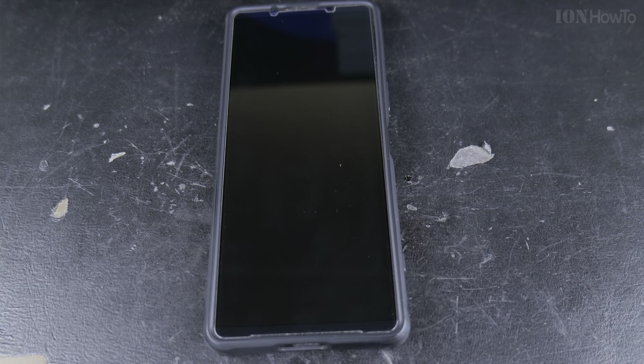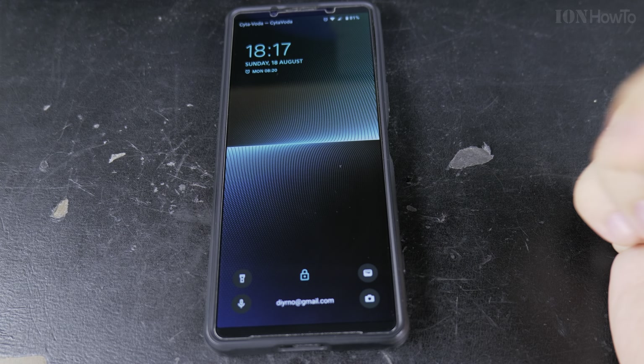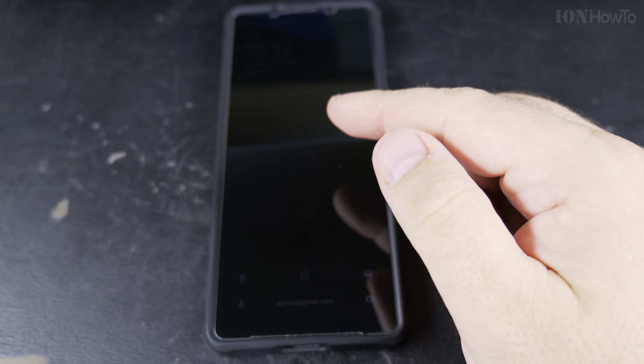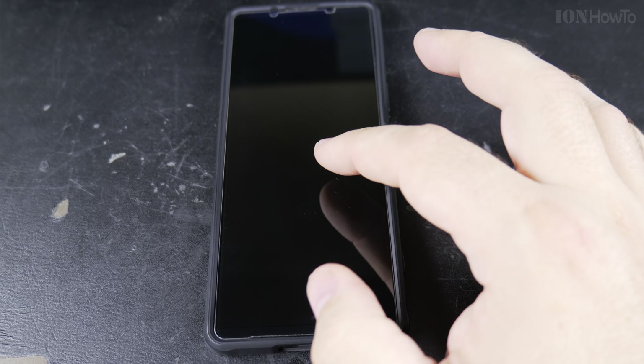If I lock the phone now, I tap once — nothing happens. But if I tap two times, the phone wakes up. You could have the phone sitting on the desk and want to check the time — that's actually the most useful use case for this. But if you have the phone in your pocket, be careful, because it might wake up the screen without you realizing.